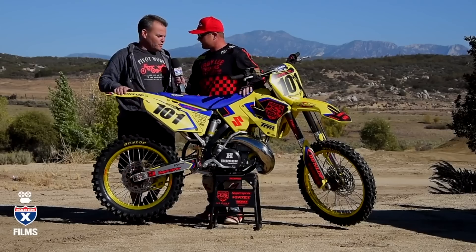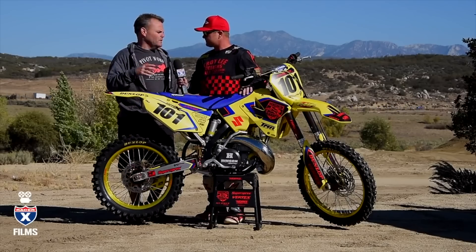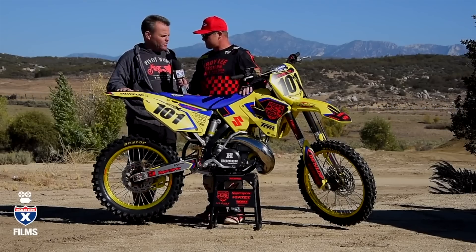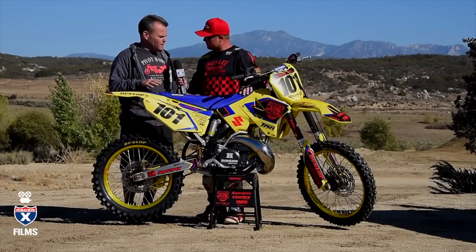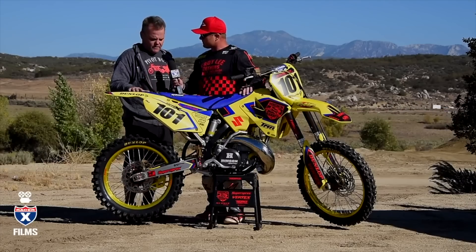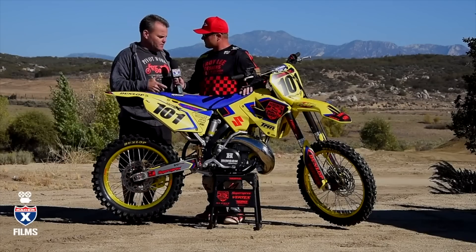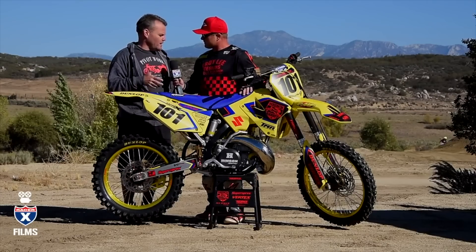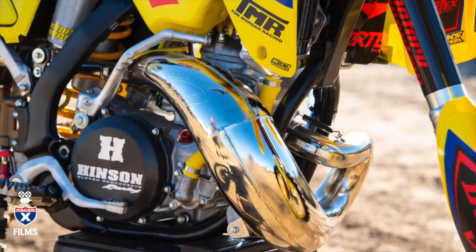So with these older bike builds, we like to go through these things fully. We stripped it down, got the frame off to San Diego Powder Coating — they sandblast and powder coat it. We went with a flat black look so it'll stand the test of time. We went through the engine completely, had Tom Morgan port the cylinder and cut the head, and he also jetted the carburetor. We got the FMF pipe and silencer.